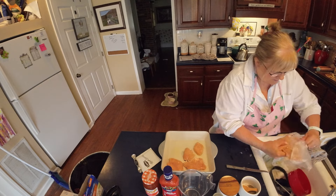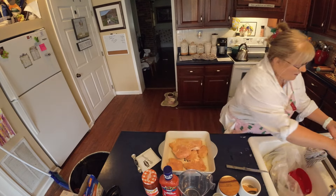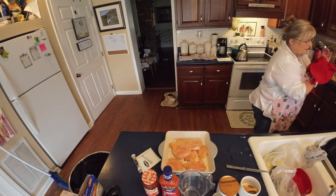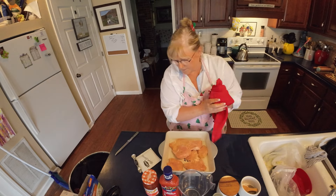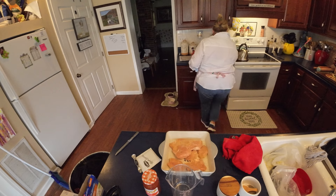And then we're going to mix up our sauce, which is three ingredients. You need the zesty Catalina dressing, you need apricot preserves, and you need dry onion soup mix. And that's all you need — no salt and pepper or anything else to go with it.